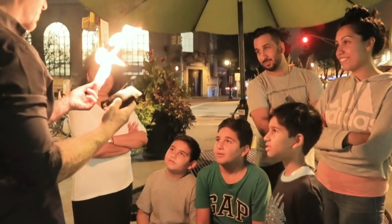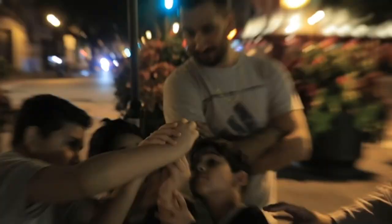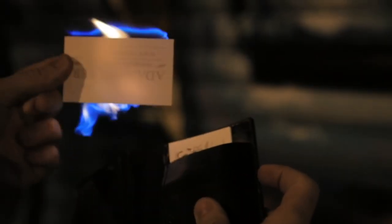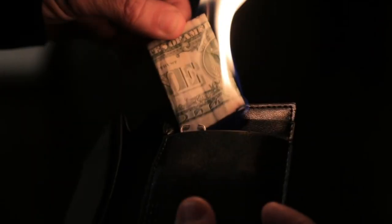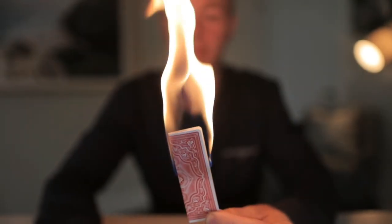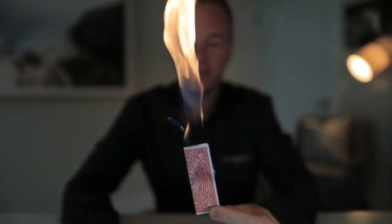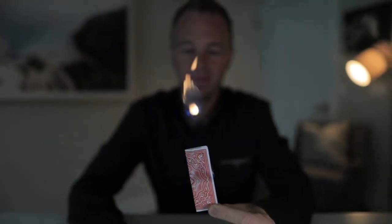Everybody owns probably 100 wallets, but what I can say with certainty is none of them do this. You don't need to use business cards — you can use dollar bills, you can use playing cards. Anything that you want to burst into a controlled flame at your fingertips whenever you want, that's what Pyro Wallet's for.